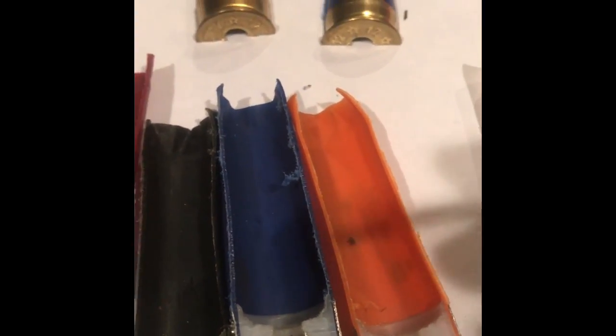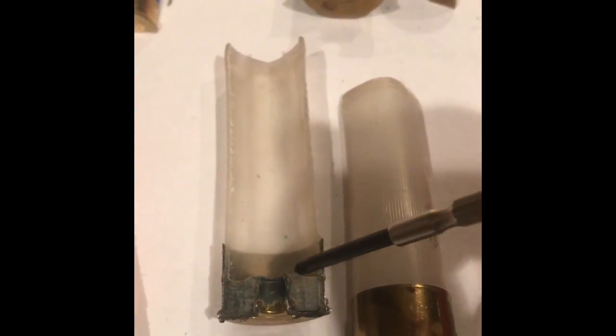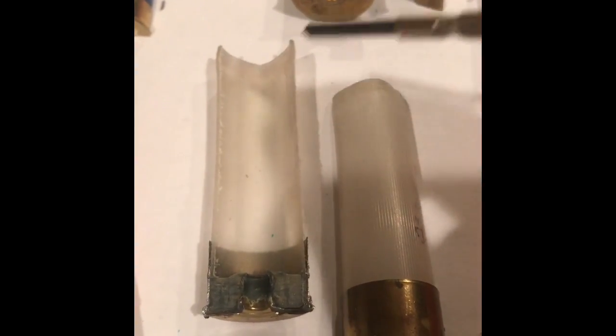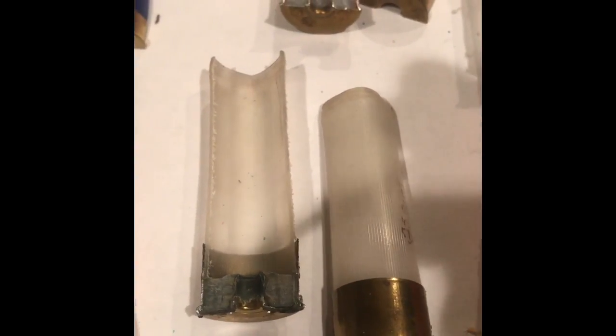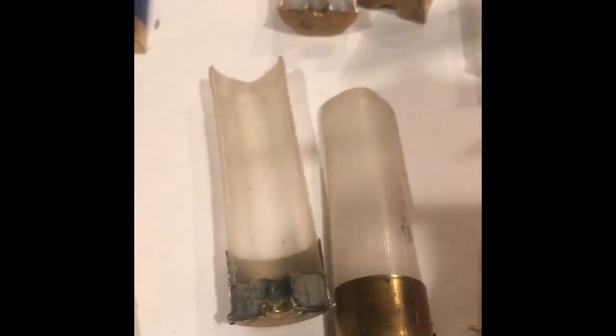So what makes this a straight wall hull? If you look at the cutout, the body maintains the same thickness all the way down to the base wad and to the brass head. I prefer these for buckshot and slugs because you can fit a lot more powder in here depending on how high your base wad is. For me, my wads fit better — it's just an overall better fit.